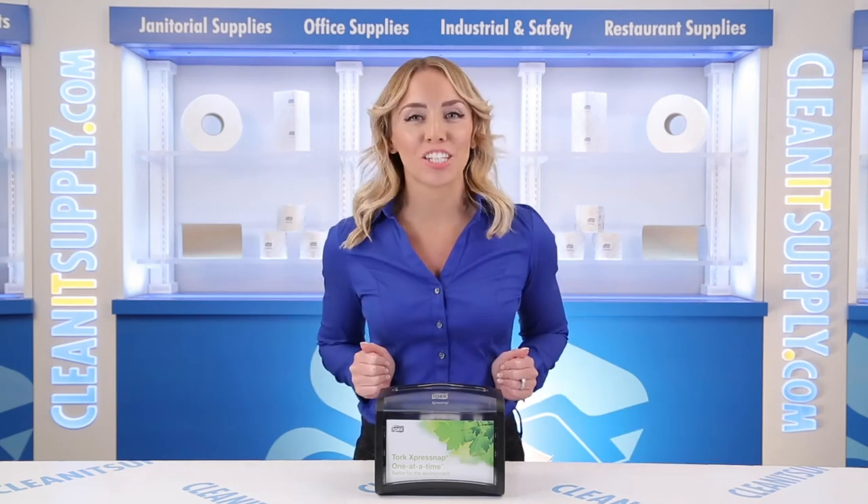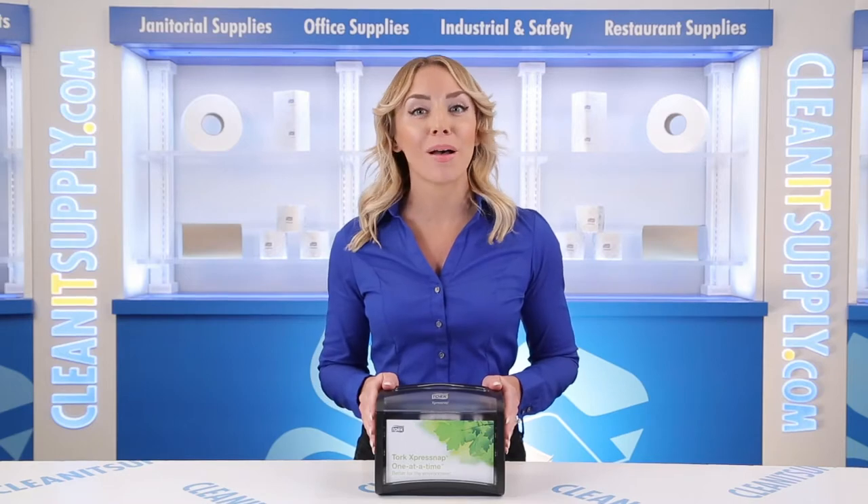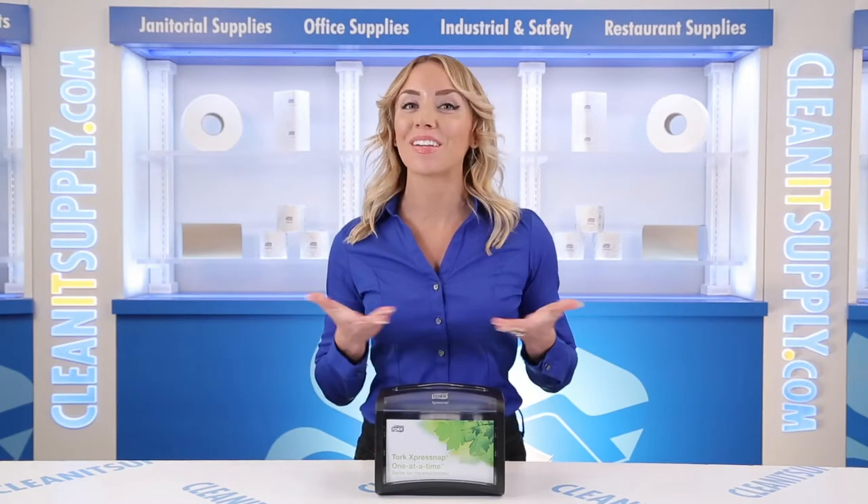Hi there, you're watching CleanIt TV with me, Alisha Marie, and this is the TORQ 623-2000 ExpressNap Tabletop Napkin Dispenser Detail Product Breakdown, available at CleanItSupply.com.